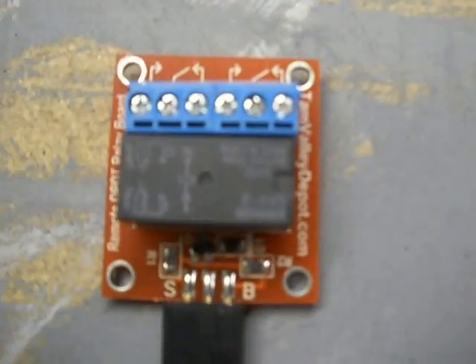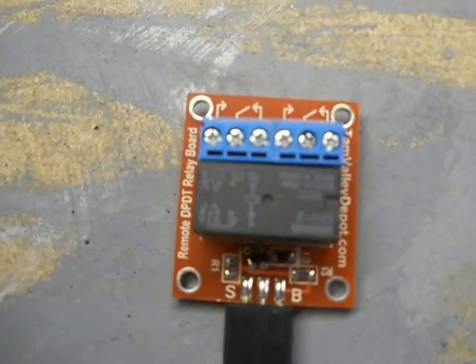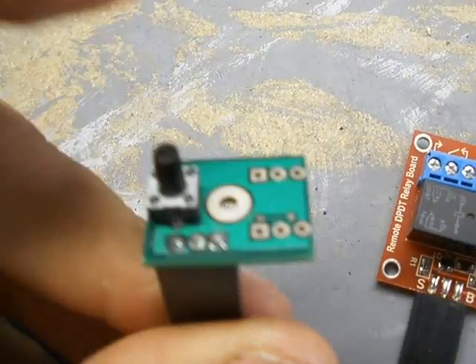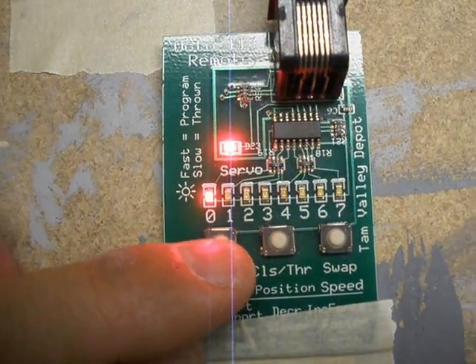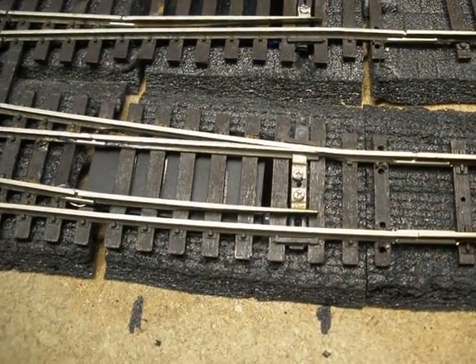This is the relay I am going to use for changing polarity on the frogs. This is the board that normally throws the switches — the servos — and this is the adjusting board. I am going to put it on servo number 1 and push this button.